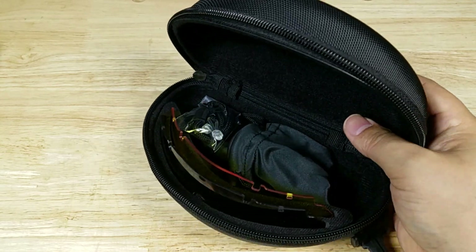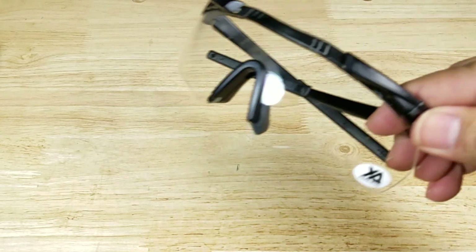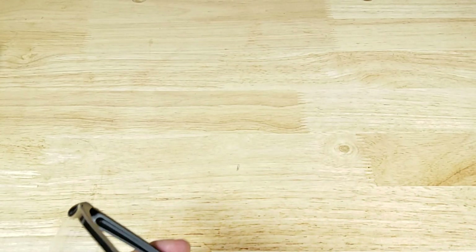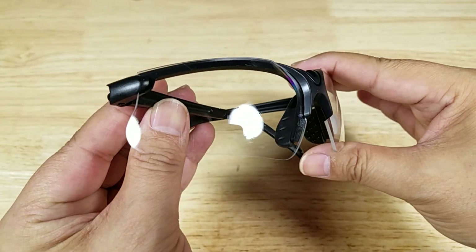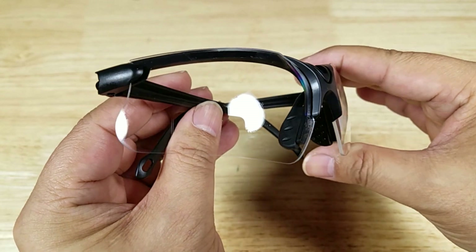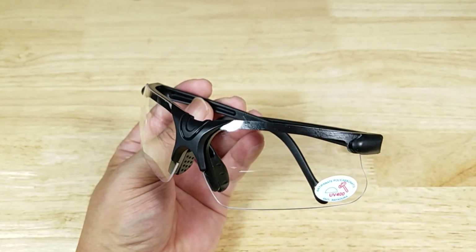If you want more certified protection, go with those. But for myself, after many years of shooting, I'm fairly confident these are strong enough to stop brass from flicking into your eye. That said, I'm not recommending you rely on that — if you want to be safe, pick up the ANSI-rated kit.